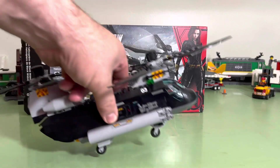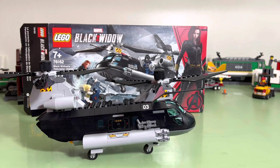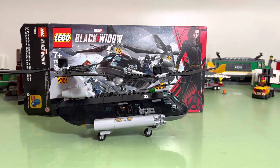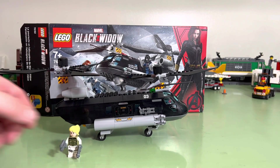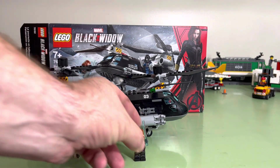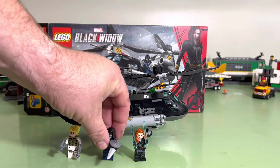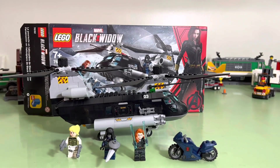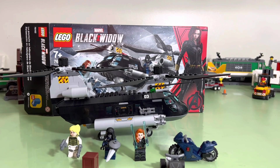It's a fun little build — the Black Widow Helicopter. The Black Widow Helicopter Chase. Cool minifigures. Hopefully I can get some base plates here soon so that we can set up scenes and have a good old time. That's the Black Widow Helicopter Chase, set number 76162. Pictures after this. Thanks for watching.